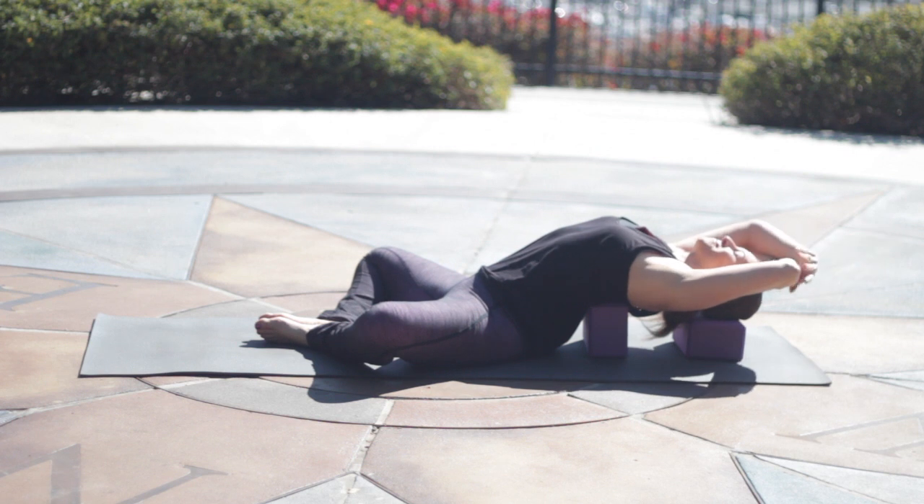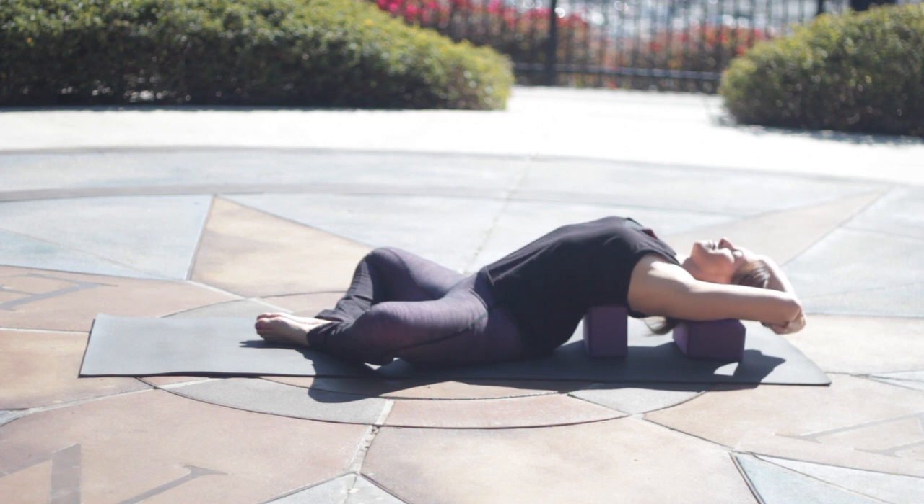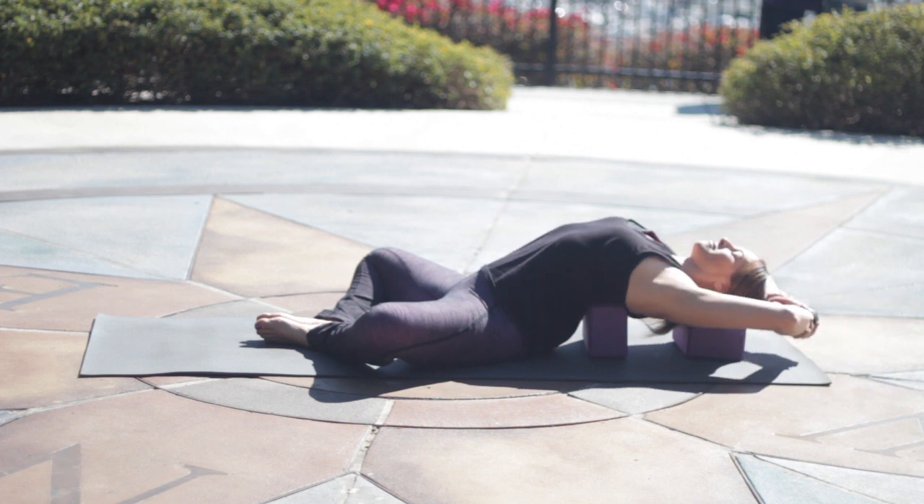Inhale and reach the arms overhead. Hold onto your opposite elbows or wrists, and let the arms just hang by the ears. If that is a little too intense, keep the arms by your sides instead. I have my soles of the feet together, knees apart. If that's comfortable for you, you can do that. Otherwise, you can have your legs straight, or feet on the floor.